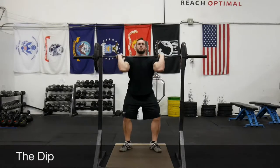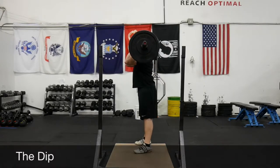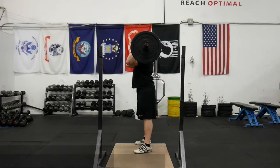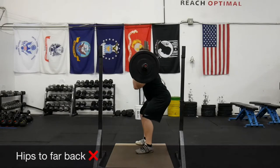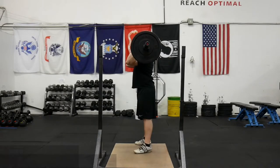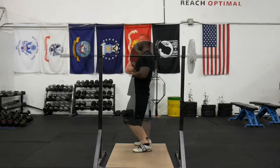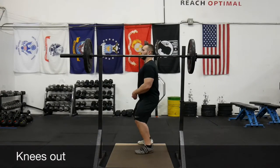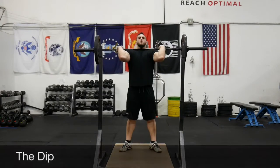Common mistakes in the dip: one is letting the knees come forward so the weight ends up on your toes, and the other is pushing your hips back. We want to use our hips and get everything out of our lower body. Try to initiate it similar to a front squat — bring your hips down, push your knees out, keep your chest up, and then come up fast.